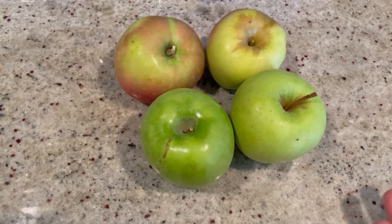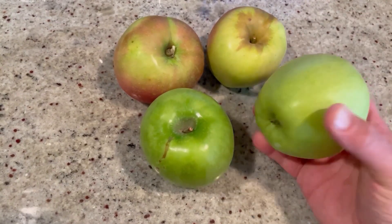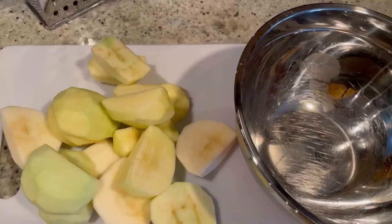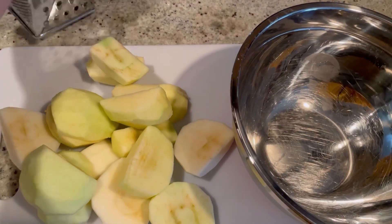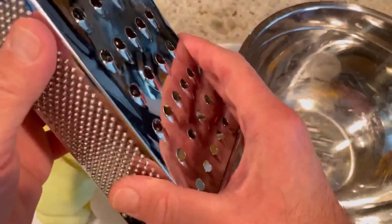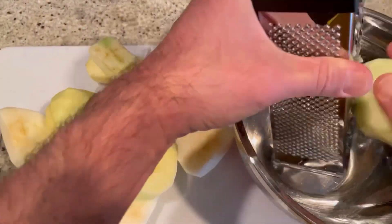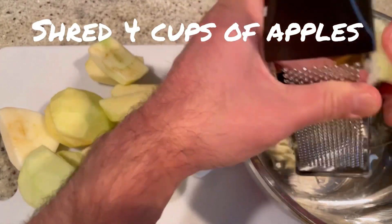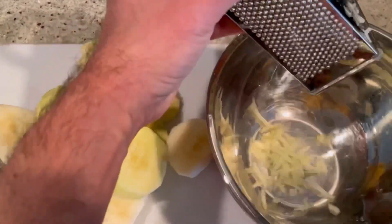So the first thing we're going to do is start with our apples. We're going to peel and core these and then keep them in the largest pieces possible, because we're not going to slice or dice them. We're actually going to grate them. So grab your box grater and we're going to use the shredding side of it. We're just literally going to shred our apples — like that.